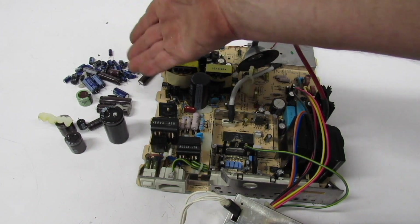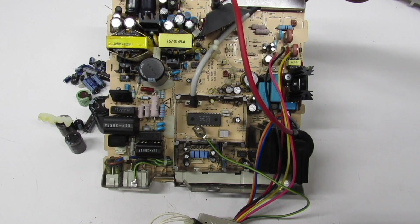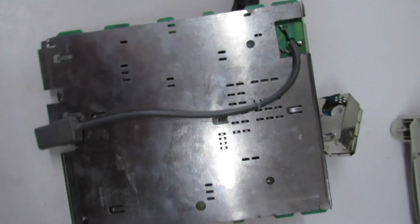If we go ahead and take a look at this — I just noticed it and I cannot believe I overlooked it — right there, a safety capacitor. Unbelievable. But I just happen to have an extra, so let's go ahead and get that thrown on.